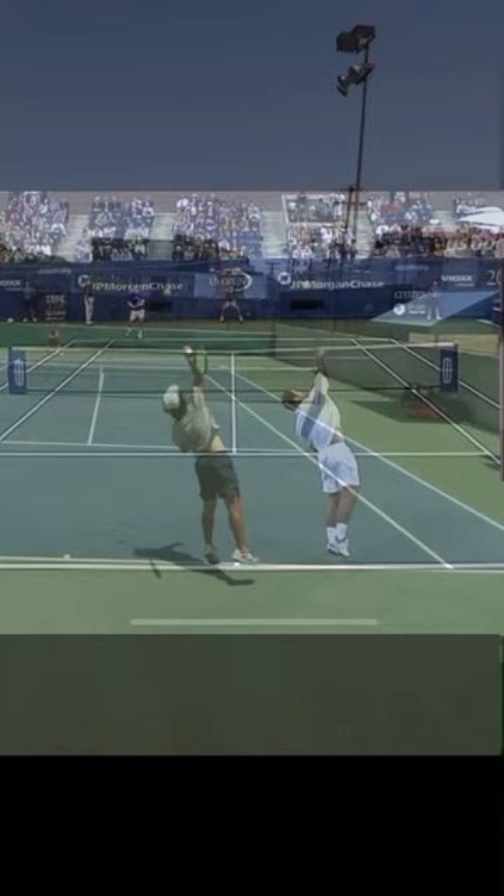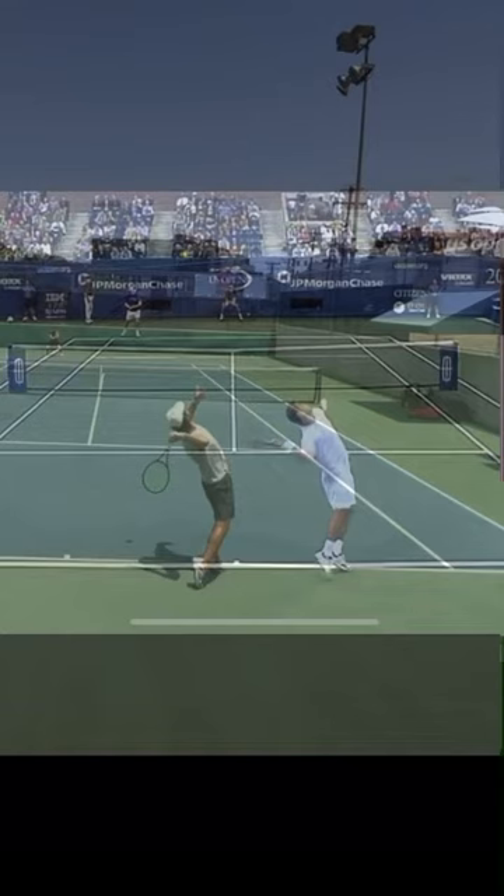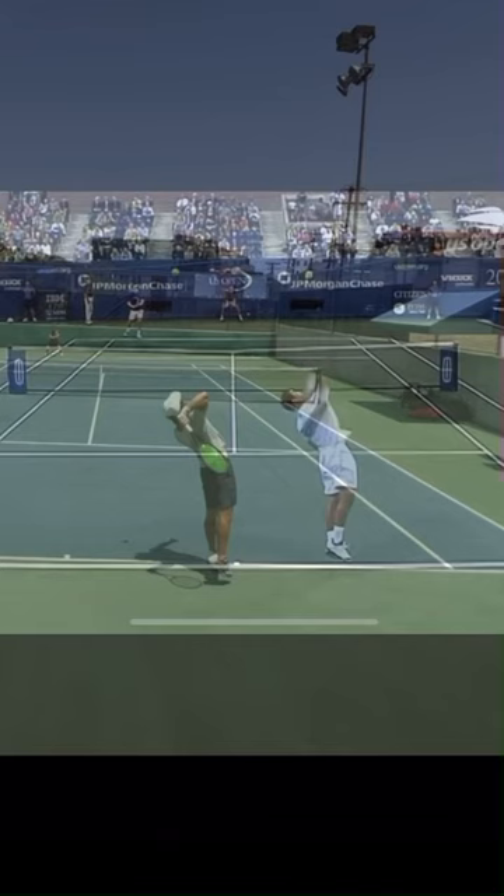Last but not least, because of that extra coil that Sampras has, his legs are able to more effectively transmit their power into the upper body, whereas my legs open up a little bit more, dispersing some of that same power.